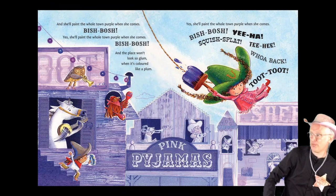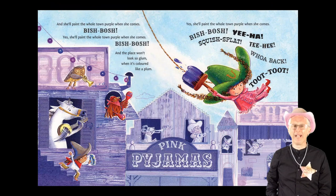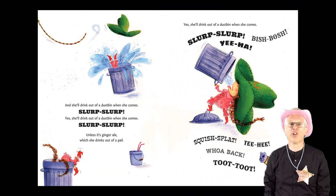And she'll paint the whole town purple when she comes. Bish-bosh! Yes, she'll paint the whole town purple when she comes. Bish-bosh! And the place won't look so glum when it's coloured like a plum. Yes, she'll paint the whole town purple when she comes. Bish-bosh! Yee-ha! Squish splat! Tee hee! Whoa back! Toot! Toot!